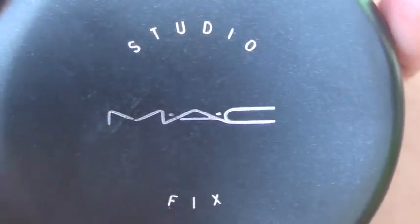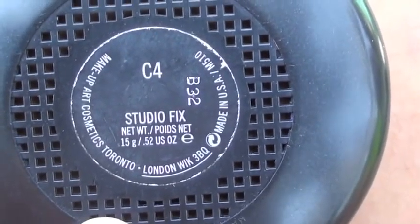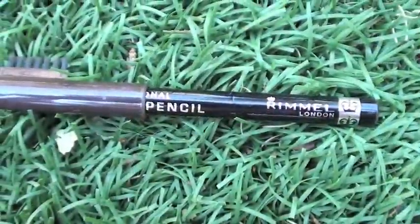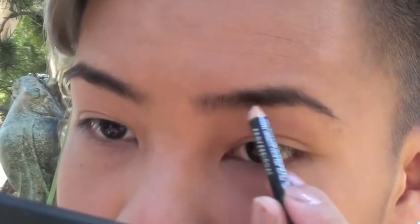I'm just taking it on a foundation brush and applying it evenly all over my face. Now I'm going to be setting everything in place using the MAC Studio Fix powder on a powder foundation brush, just to minimize any oil throughout the day and to make sure everything looks nice.